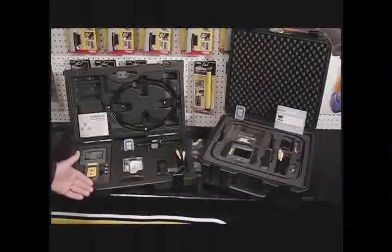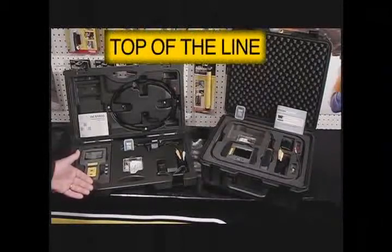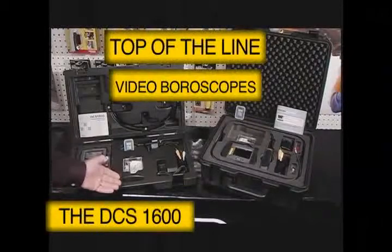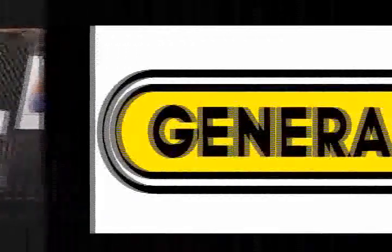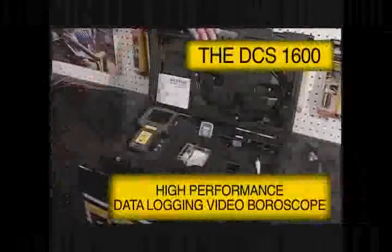I'd like to introduce you to General Tools and Instruments' top-of-the-line video bore scopes, the DCS1600 and the DCS1800. I would like to introduce you to the DCS1600.